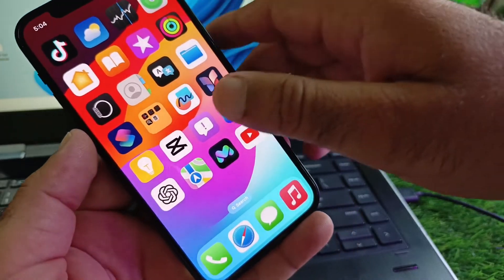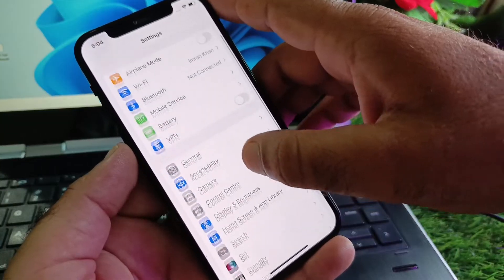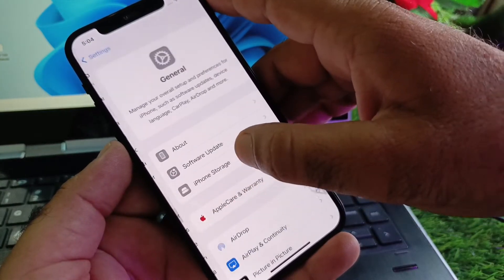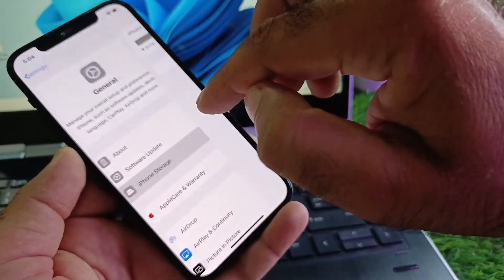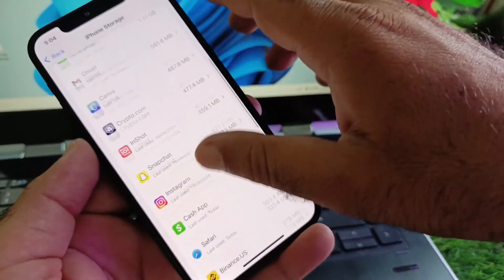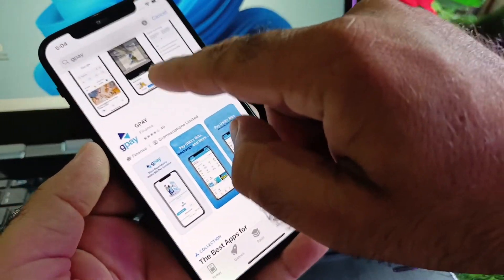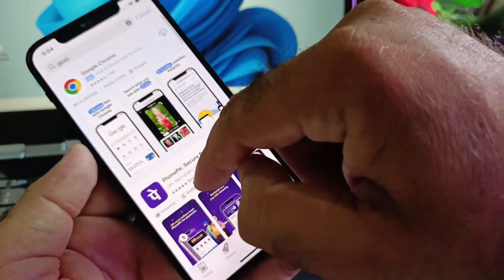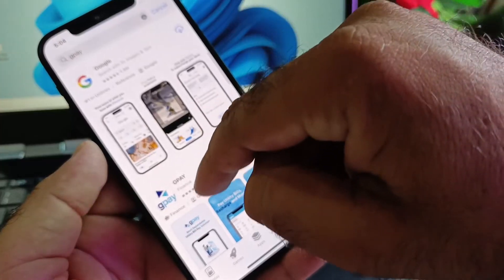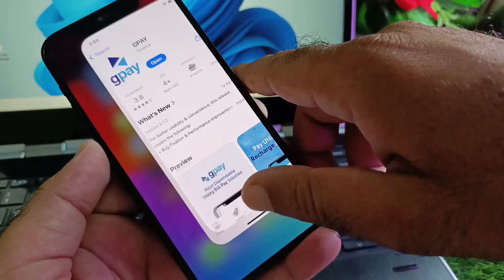If your problem is still not fixed by all these methods, and you're using an iPhone, then go to Settings, click on General, then click on iPhone Storage. Select the Google Pay app from there, delete that app, then go back and open the App Store, search for Google Pay, and install it again or update it from there.